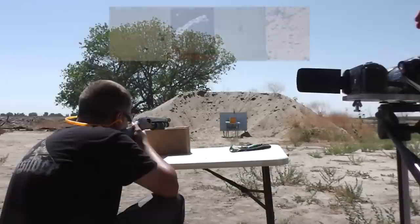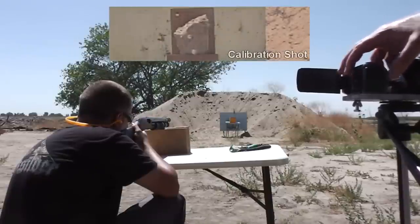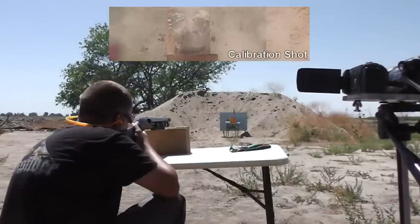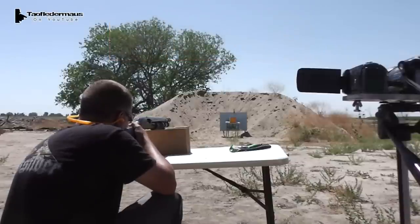This target is about 25 yards away. Darren had already done his test shot, shooting a wax slug at a small cement block just to make sure he was on target, and he was dead on. Now he'll be shooting at a box of sand measuring about 10 inches by 10 inches.